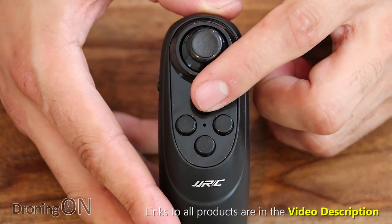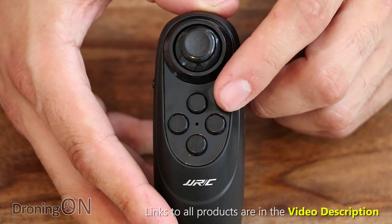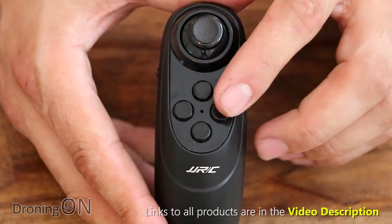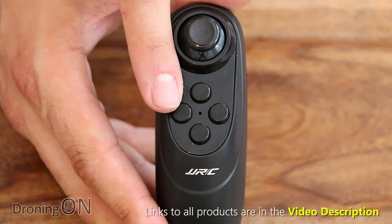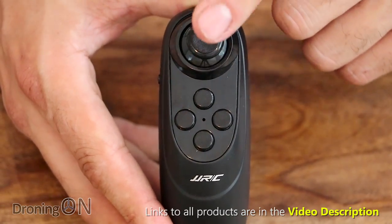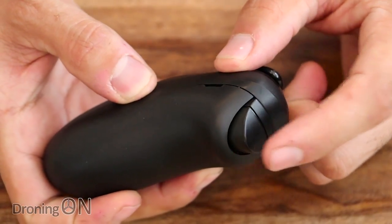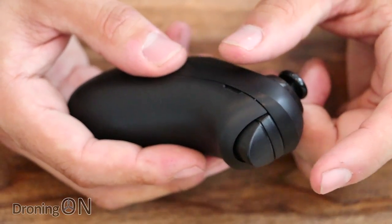There are four buttons: the top button activates headless mode — generally useless on any drone without GPS so I'd ignore that. The next button is for calibration: long press for two seconds to calibrate the accelerometers when on a flat surface before takeoff. The third button controls the lights on the drone so you can turn them on and off. The bottom button is emergency stop — if your drone is flying towards somebody's face, press it and the props cut immediately, which is good for safety. The trigger button on the front controls sensitivity: press once for low speed, press again for high speed.